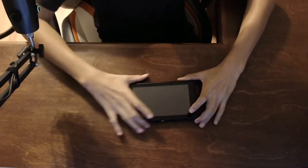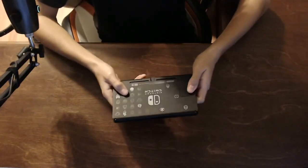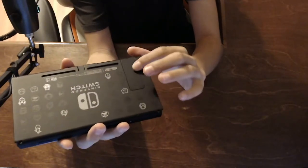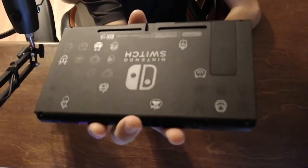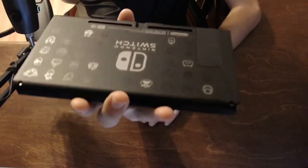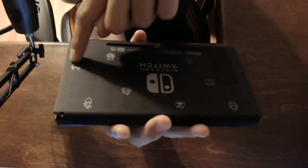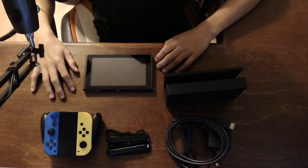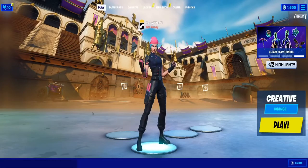I really like the screen because on the back it's got a lot of characters and stuff, as well as the charging dock — some are highlighted white, like Meowscles and Red Knight, and some are black, and if you turn it they go silver, which is really cool. And yeah, this is what comes in the Fortnite Wildcat Bundle — all this stuff.